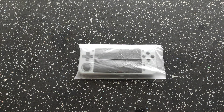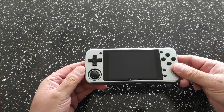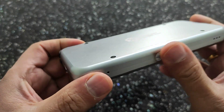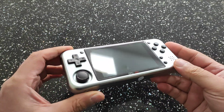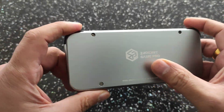Hi guys, welcome to RG Handhelds. I wanted to touch base on a handheld that hasn't had much success due to the lack of software. I think this handheld is one of the best well-made handhelds out there — the feel and quality of the device is very much on par with the GKD Mini that's just been released, which I also have to compare it with.